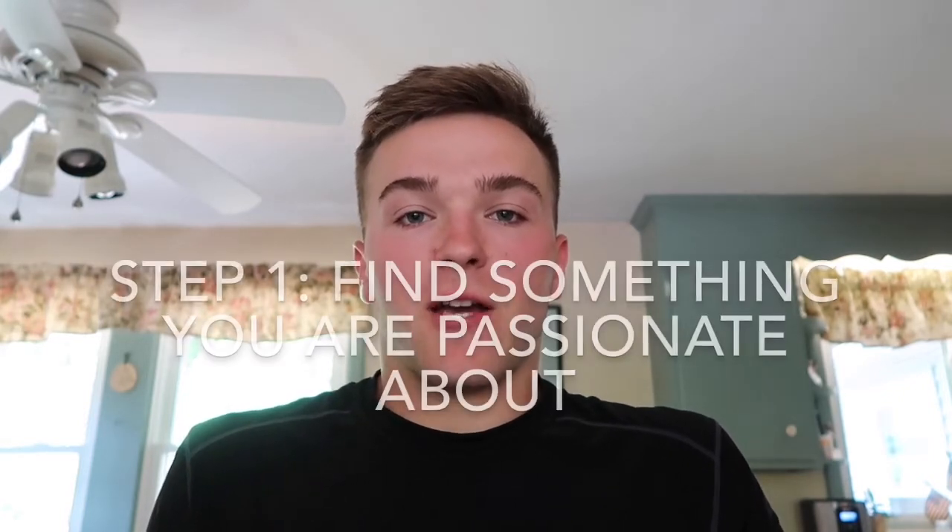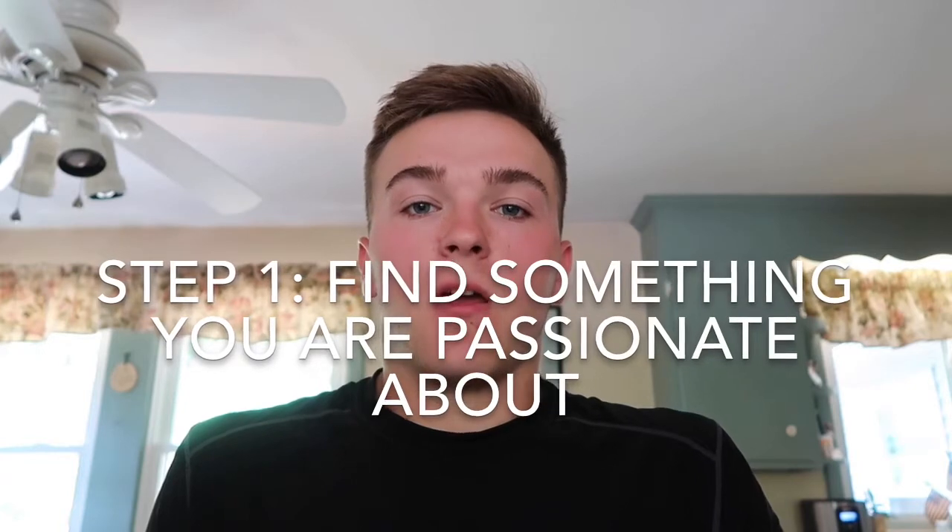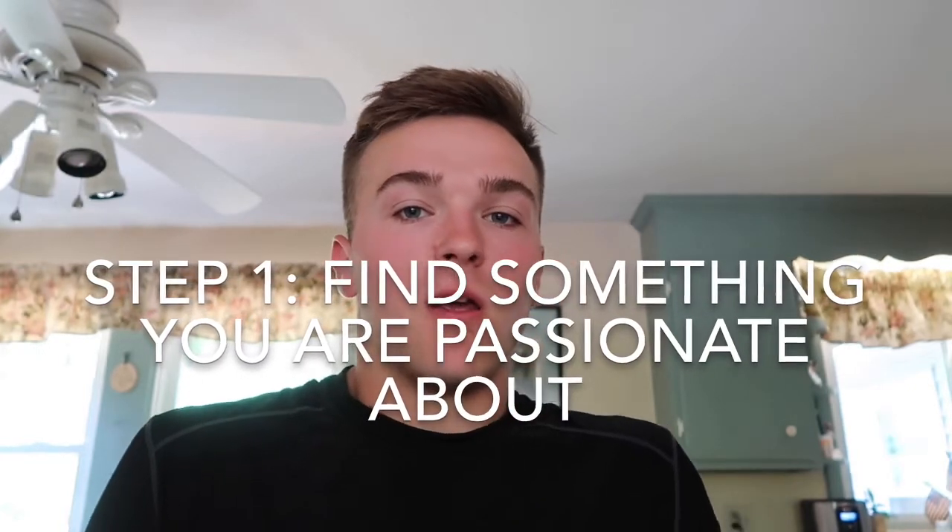So step one: you need to be passionate about what you want to vlog about. If you're not passionate, you won't really be motivated all the time to make videos and you won't be motivated to come up with new ideas. Everything would just flow more easily for you if you're actually passionate about what you want to vlog about.